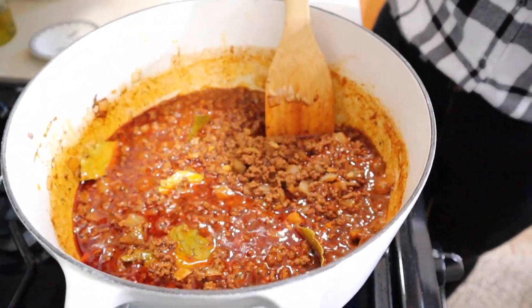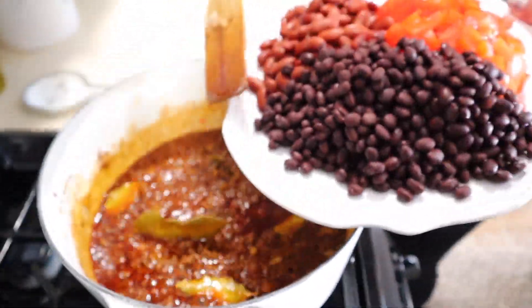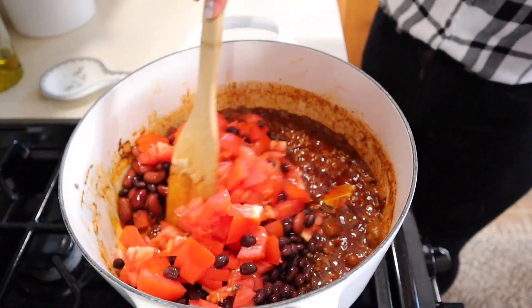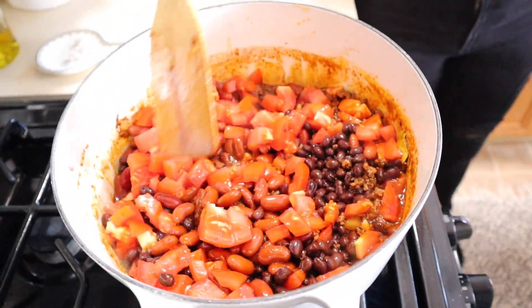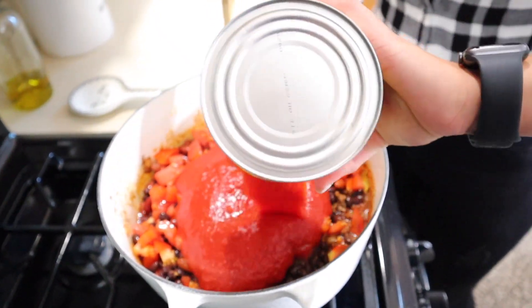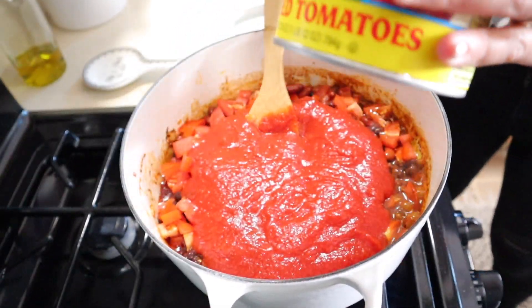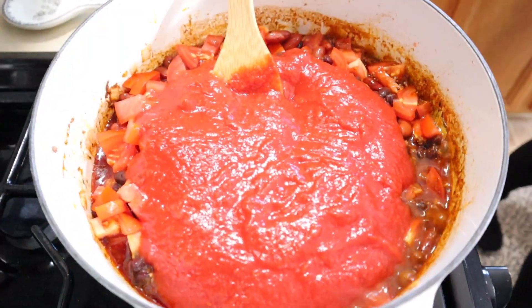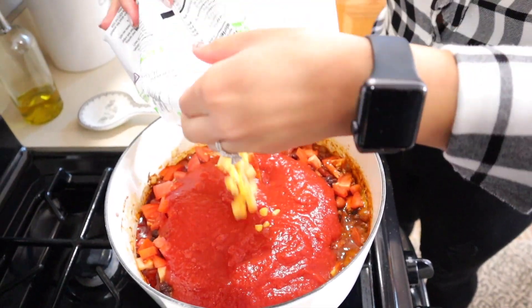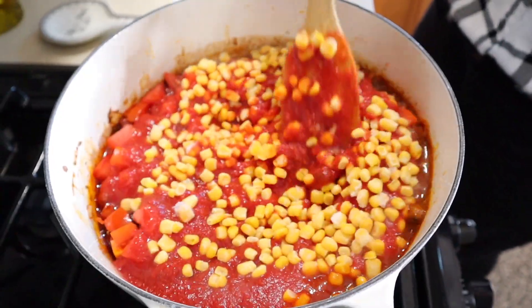Now that we cooked off the wine, we are going to add in our black beans, our red kidney beans, and our chopped tomatoes. You can use canned tomatoes or chop them fresh yourself — that is totally up to you. And then we are going to add in our crushed tomatoes. I also like to add in some corn; your girl loves corn. It doesn't matter if it's frozen, from a can, or fresh — it's all going to cook up very nicely.